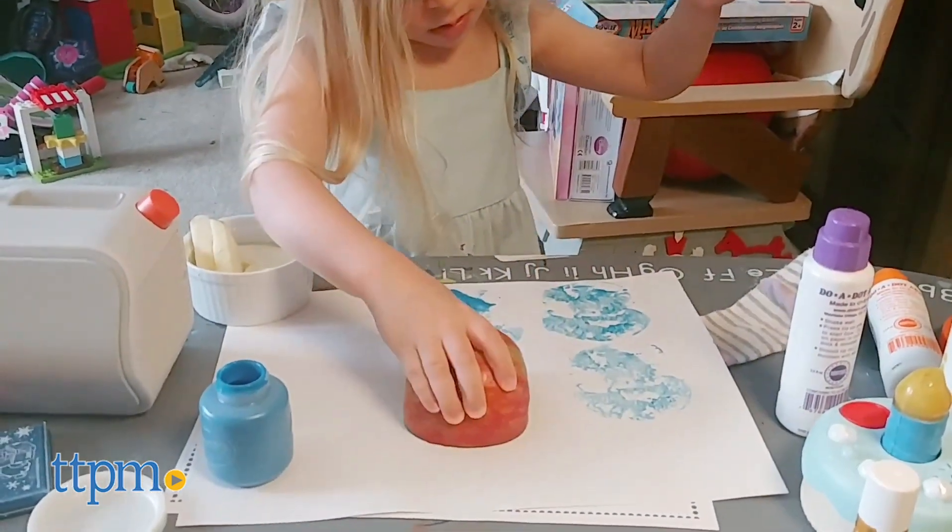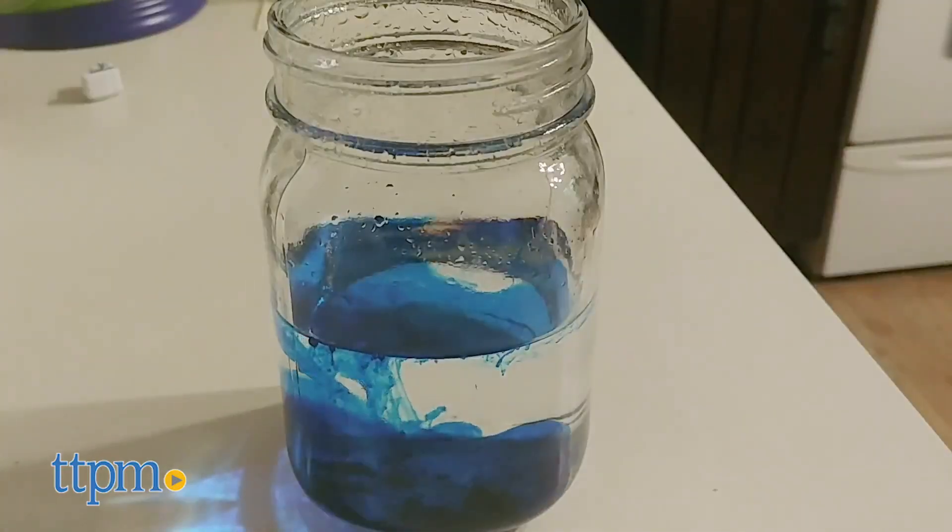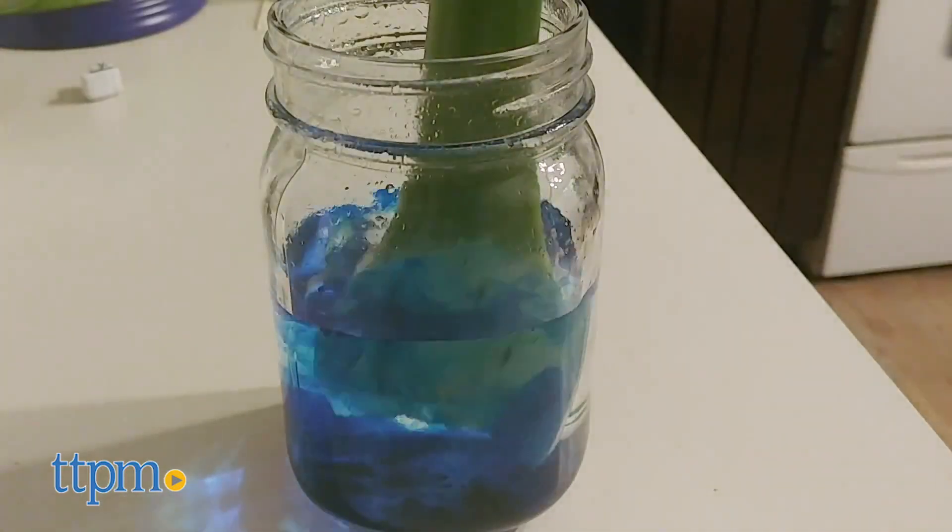Both of these are for ages 8 and up. Some of the experiments can get messy, so cover your work surface and wear gloves or old clothes if you're concerned about staining.